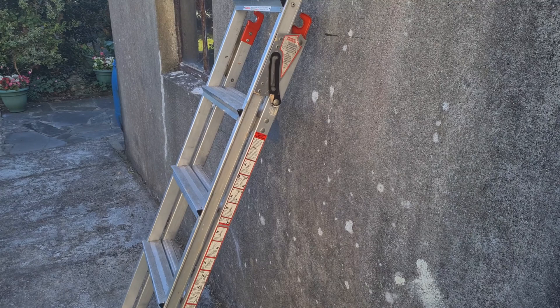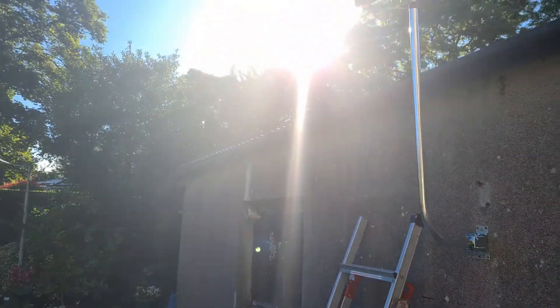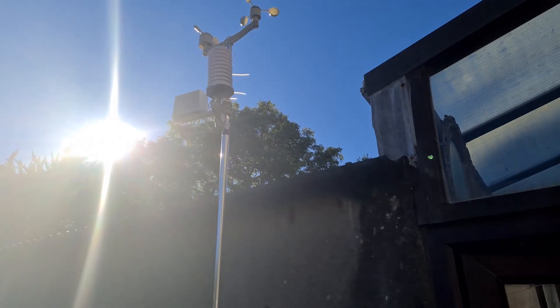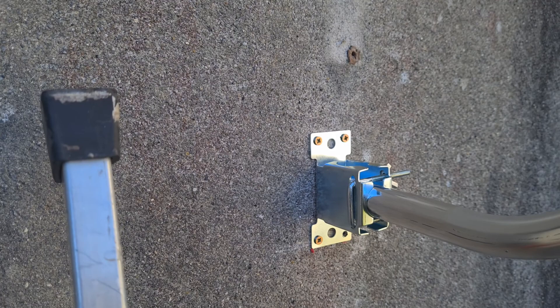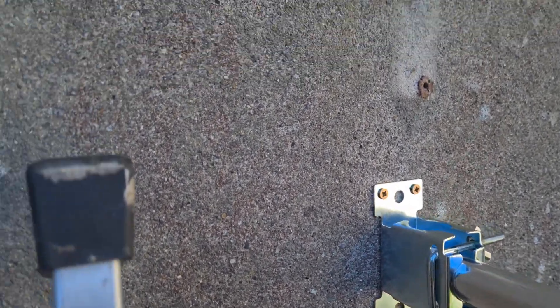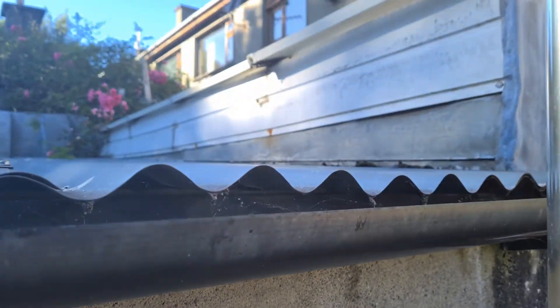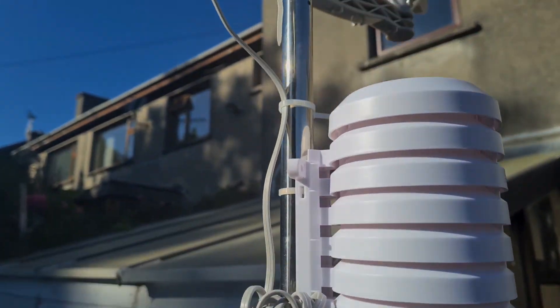And this is the final installation for the weather station. If we just go up on the ladder here — this is the satellite antenna mounting bracket on the wall, and then this is the weather station installed on it.